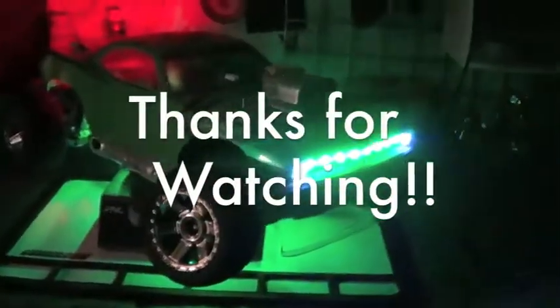So anyway, that was just a quick update of the Hemi Slash. Hope you guys like the new strobe lights.